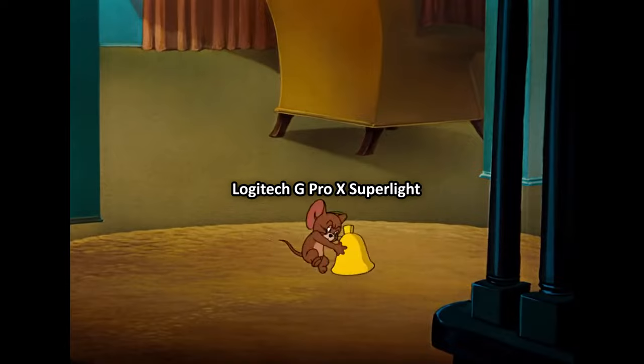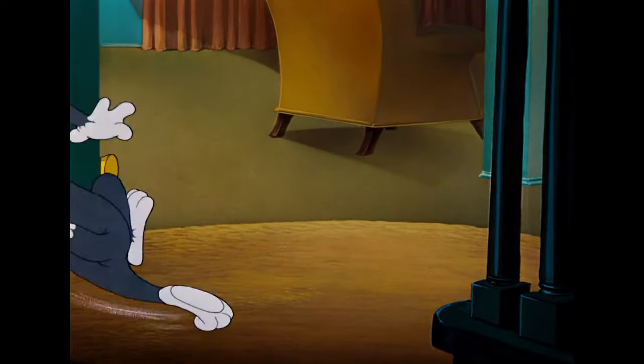So in early 2021, the Logitech G Pro X Superlight has taken the gaming community by storm. But does it live up to the hype? Let's find out.